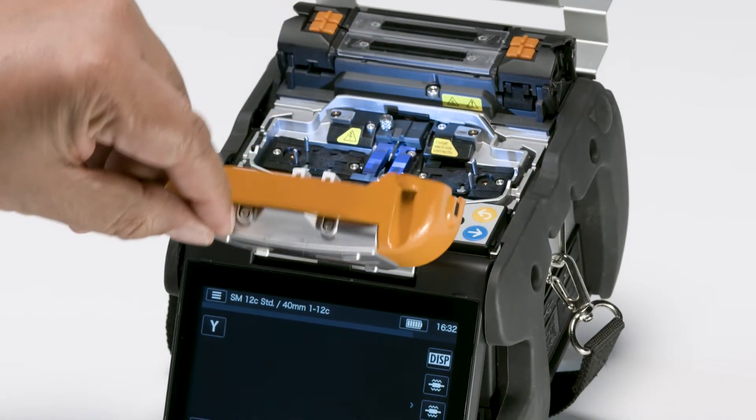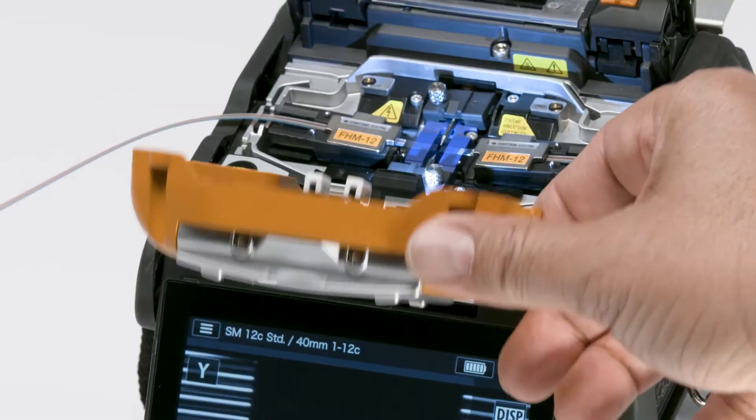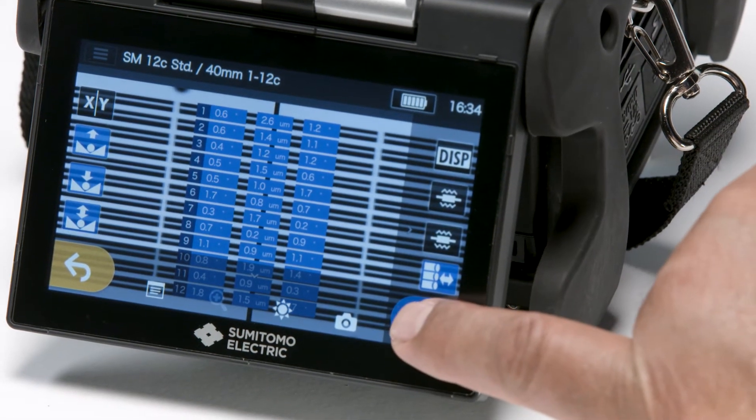Open the hood. Insert the two fiber holders with cleaved fibers into the respective positions in the splicer. Close the hood. To perform the splice, engage the set icon on the touchscreen monitor.